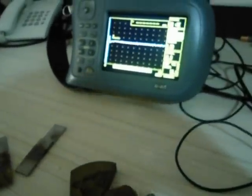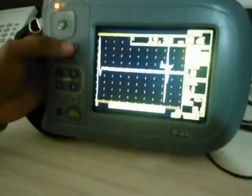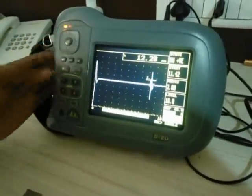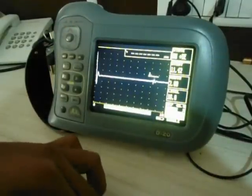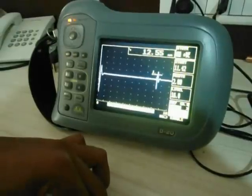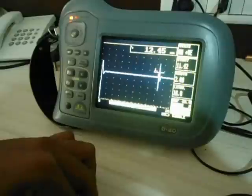Initially we will calibrate our equipment on the V2 block, using its standard thickness of 12.5mm. We will get the first echo confirming the thickness of the V2 block, indicating our equipment is calibrated.